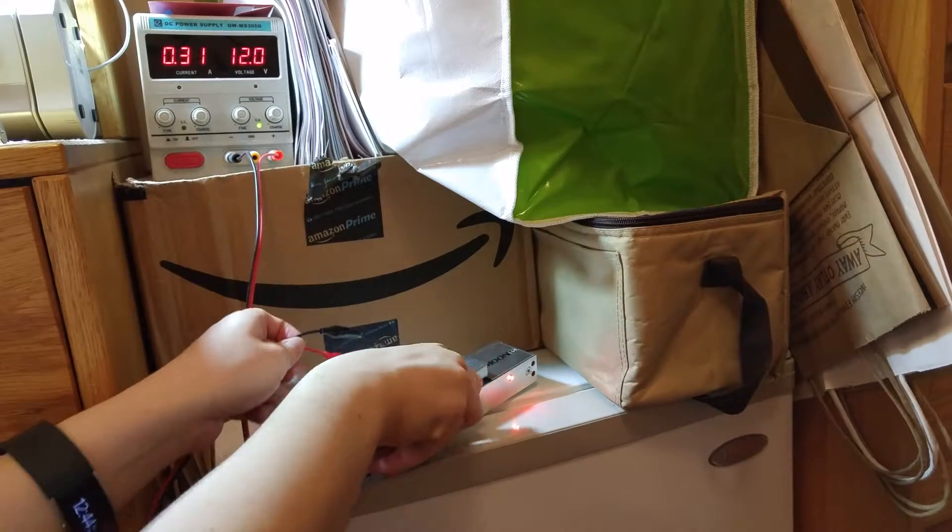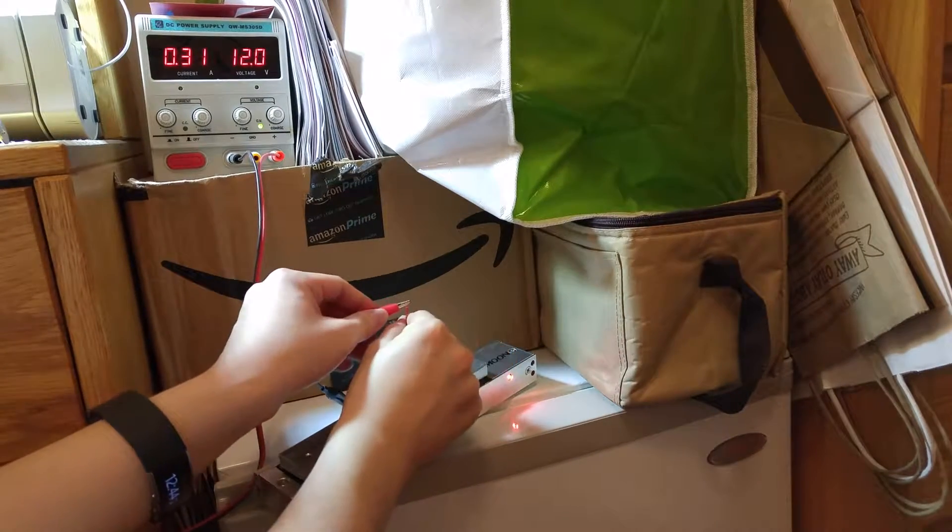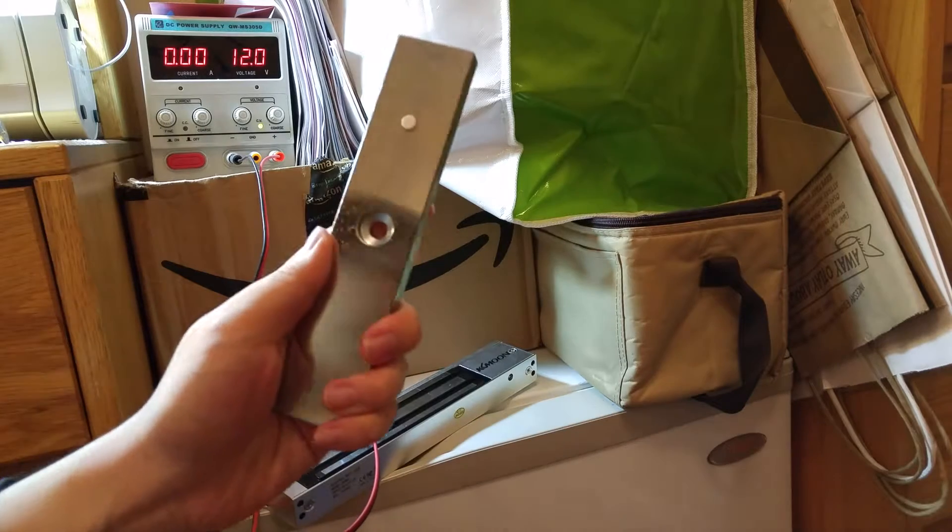To release, disconnect the power and the plate comes off.